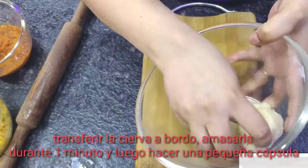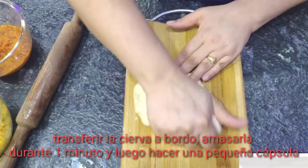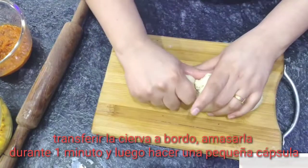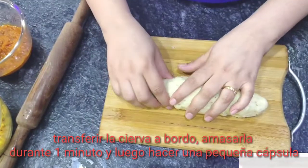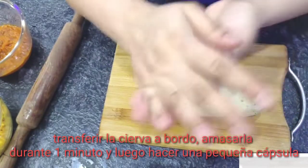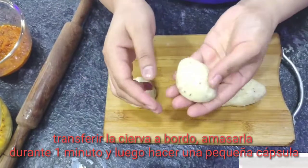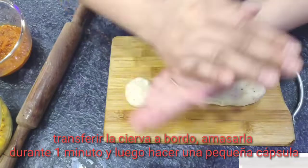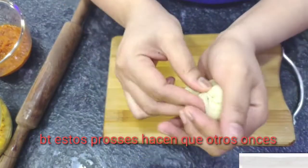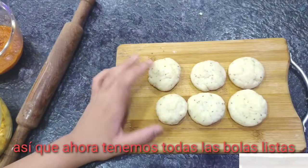Transfer it on the board and knead it for 1 minute. Make small balls. By this process make the other ones too. So now we have all our balls ready.